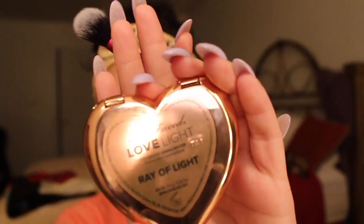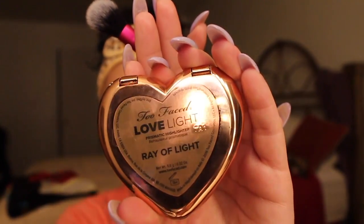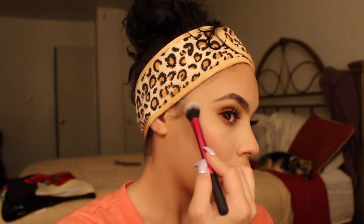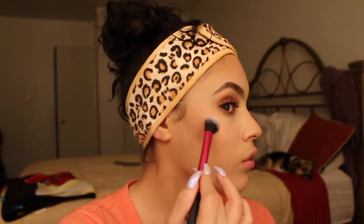For my highlighter today, I'm using my Too Faced Ray of Life highlighter with my Real Techniques brush. And I'm just going to be putting that on the high points on my face, including my cheekbones, the bridge of my nose, my Cupid's bow — just to make my face look glossy.